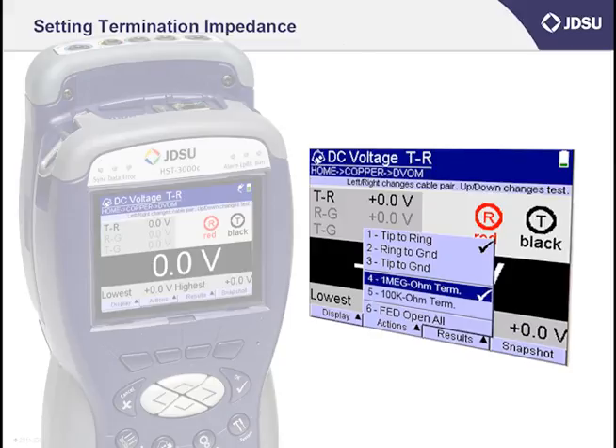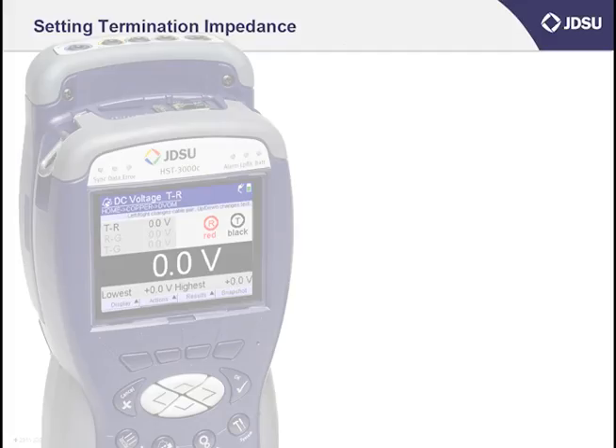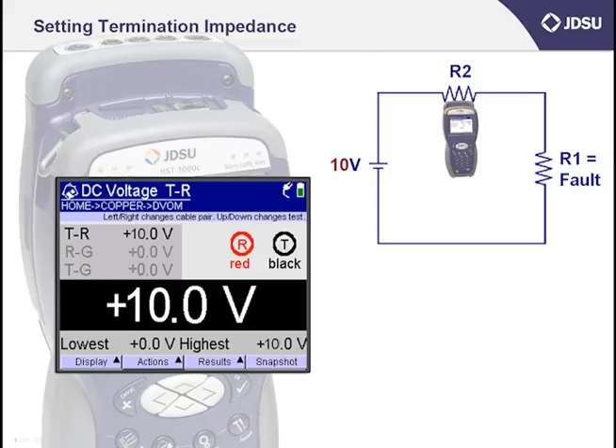Typically you'll want to keep your default setting at the one mega-ohm setting. Here's why: I measure DC on a cable pair to determine if it's crossed with another pair that has DC battery connected to it. If my pair is crossed, I'll find that the ring conductor of some other pair is touching the tip or ring conductor of my pair through some form of resistance. I also know that if I'm measuring for cross battery, the battery from a dial tone telephone service would measure 52 volts. Let me draw that as a simple series circuit with a resistor in it, with the resistor as the fault. Now let's connect my meter in series to measure the fault — I'm actually just putting another resistor in series. To keep my example simple, I'll change the battery from 52 volts to 10 volts.